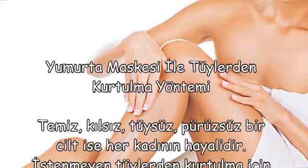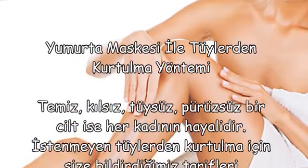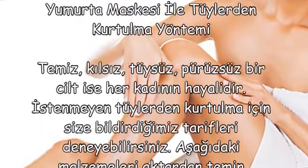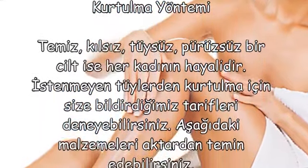Yumurta maskesi ile tüylerden kurtulma yöntemi. Temiz, kılsız, tüysüz, pürüzsüz bir cilt ise her kadının hayalidir.